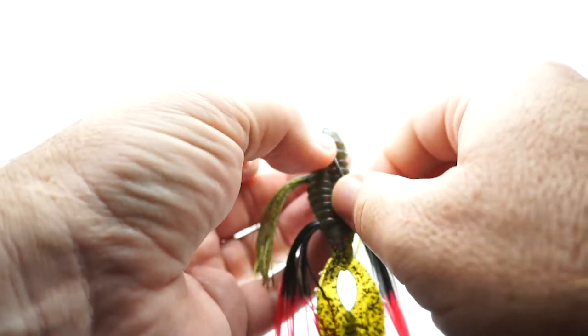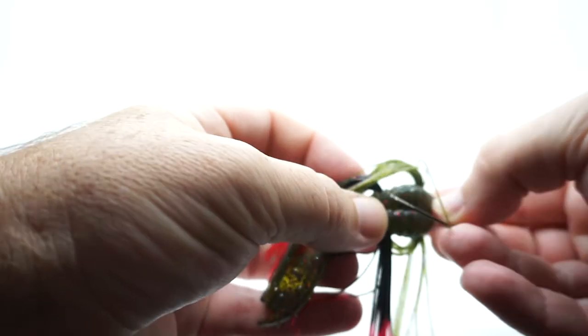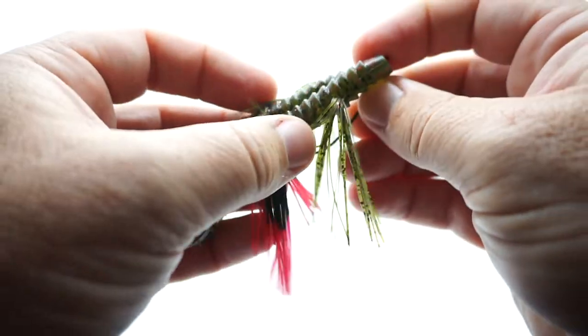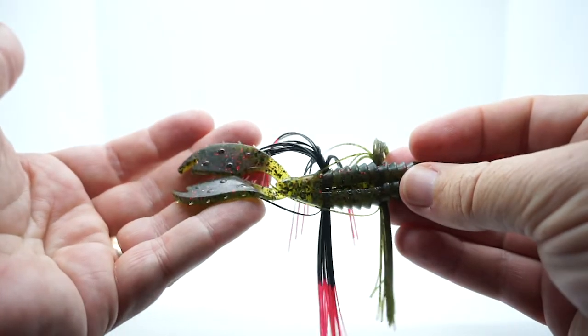The hook I used was a Daiichi Wide Gap 3-0. For more information, go to TightlineUV.com, where you can see all 28 color combinations. Or, if you want more information or to purchase them, you can go to TackleWarehouse.com — they have 13 color variations.